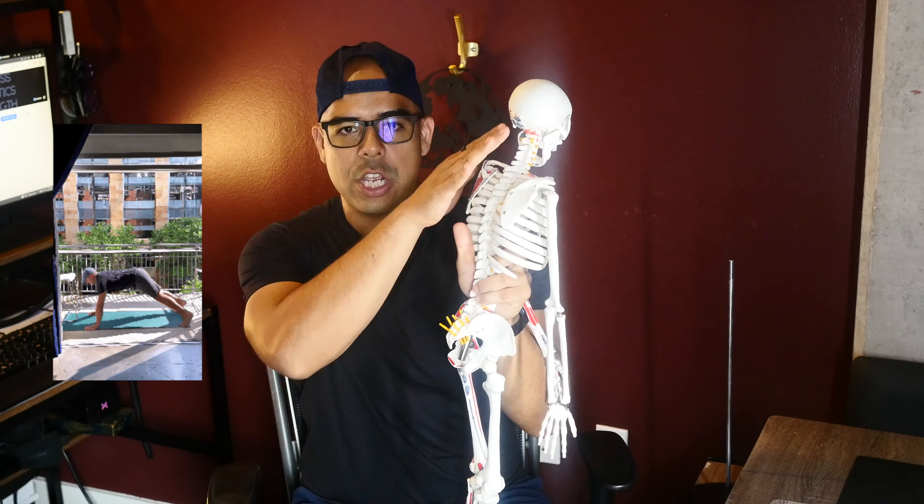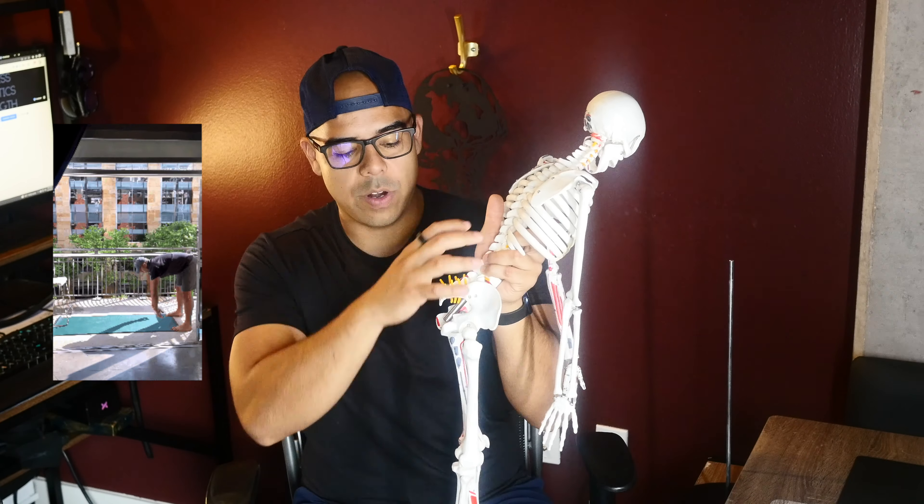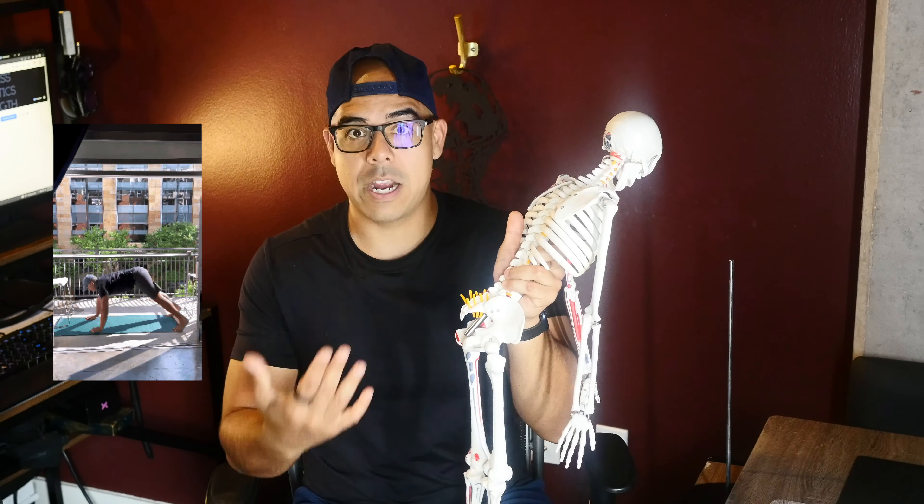The most important thing is to feel the chain all the way down. If you can't get all the way to the ground when you bend over, it's fine — bend your knees more until you can reach the ground. But the idea is that you want to feel it all on the back side the entire time.